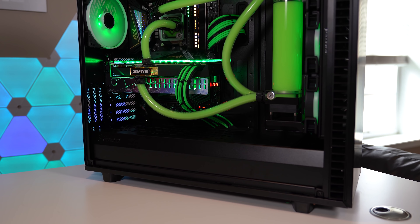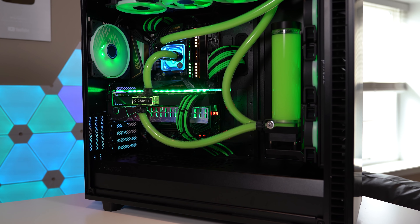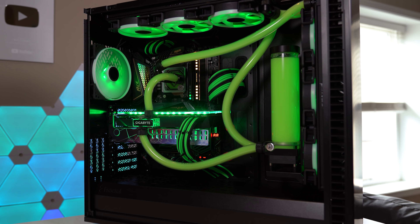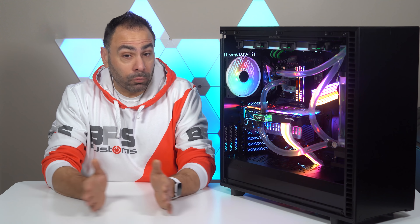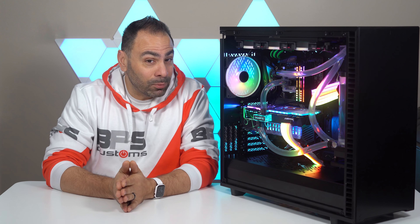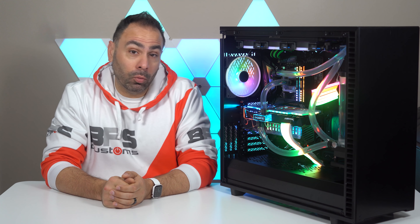This is February's monthly build. We did a full custom loop setup with a Gigabyte RTX 2080 Super Water Force card. It comes pre-blocked, and I decided that I wanted to make a full soft tubing loop inside the Define 7 XL. The build process itself was really, really easy with the small exception of having leaks everywhere in the system. And if you want more details, go check out this video right up here.